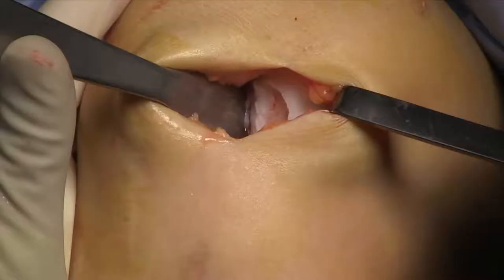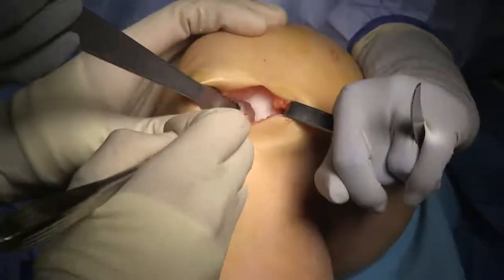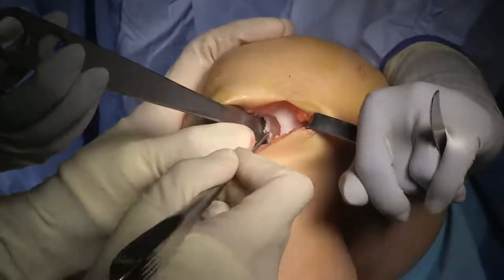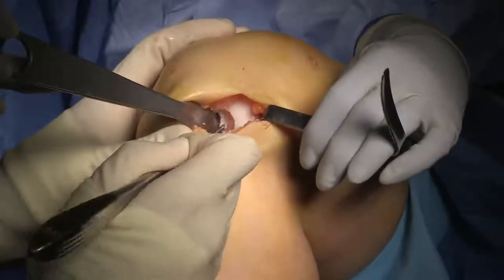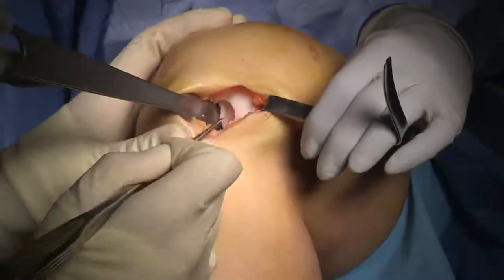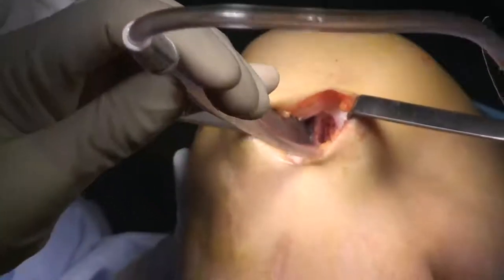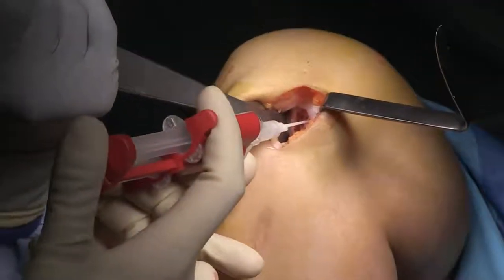Even after using the instrumentation, there's usually still some tissue which needs to be cleaned up. I take a curette to remove the remaining calcified cartilage layer. The instrumentation does most of the work, but the fine touches are done with a small curette. The next step is to perform a microfracture, and you can see I've done that here. Now we use a bit of suction to help dry off the underlying layer in preparation for applying fibrin glue. You can see I'm applying fibrin glue to the base of the microfracture site.